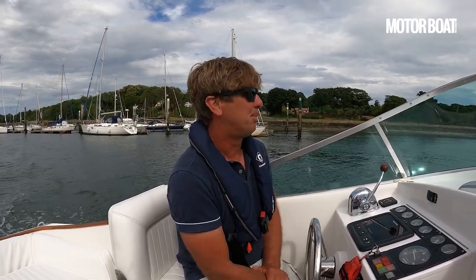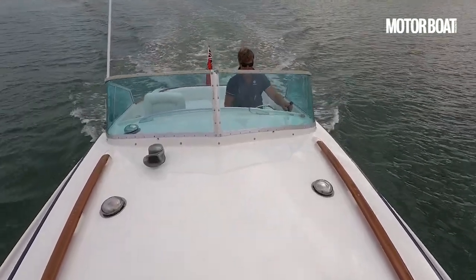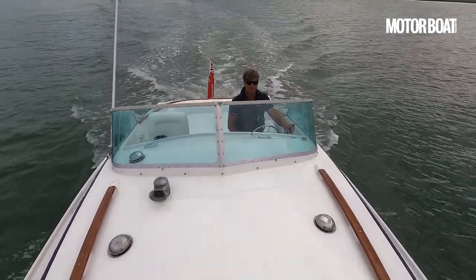What did this cost when it was new? I think this cost five thousand four hundred pounds back in 1968 - that was a lot of money. An Aston Martin DB6 was around four thousand. So it was more expensive than an Aston Martin DB6. These days, not so. But maybe Goodwood will start appreciating classic boats as much as they do classic cars.